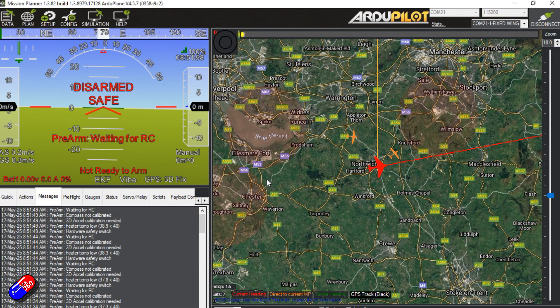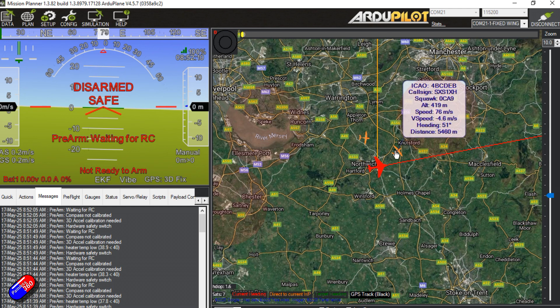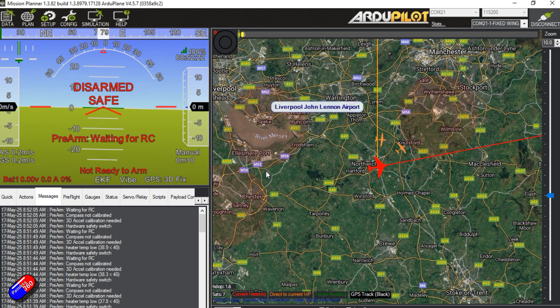Connected to the flight controller — the way it used to work is here it says 'not ready to arm' and tells you that I have a 3D fix, which is good. I can also see the ADS-B information because this is an orange Cube with the ADS-B carrier board, so this is information from full-size aircraft flying into and out of Manchester airport, and occasionally some coming out of Liverpool as well.